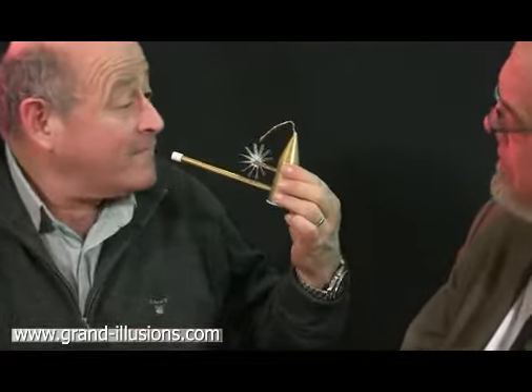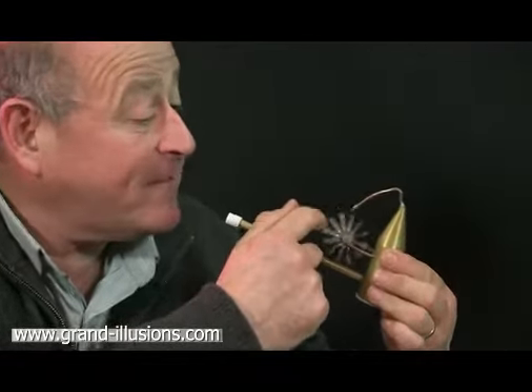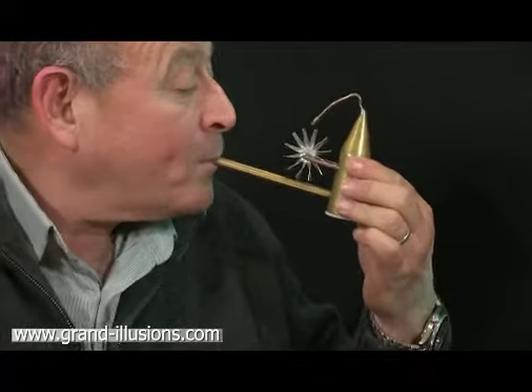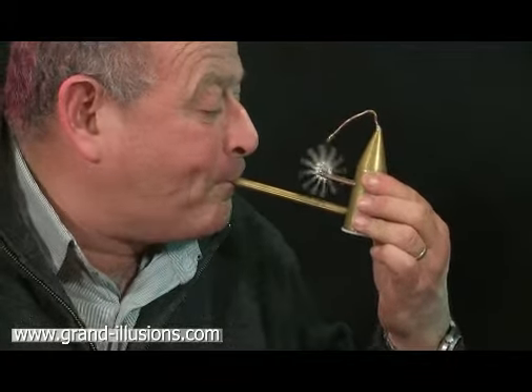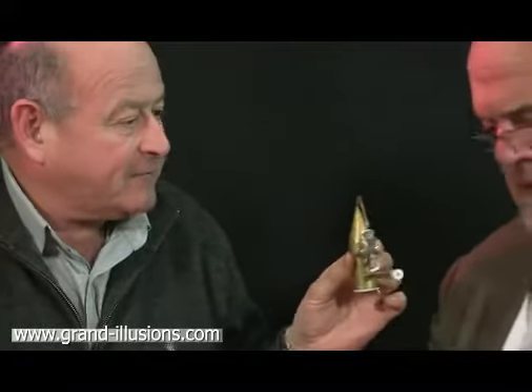What you have to do is just blow very hard and see if you can get this windmill to go round. I'll show you. Oh yes, yes, yes! But you've got to blow very hard — give it a try, Tim.